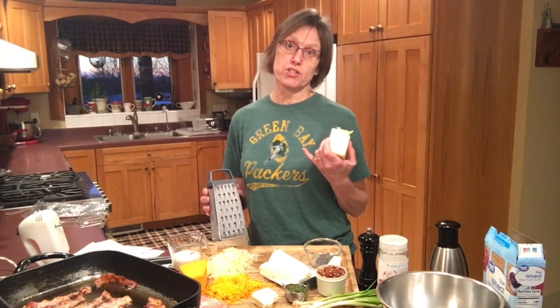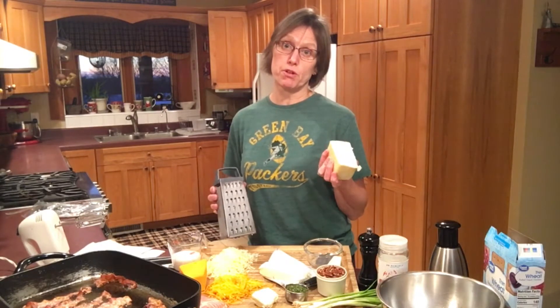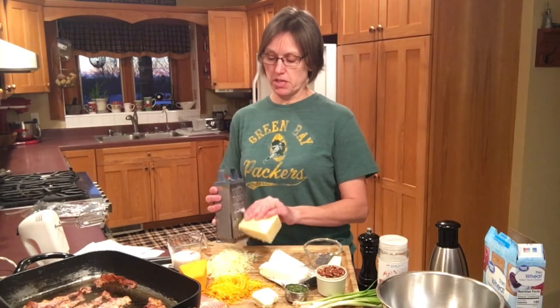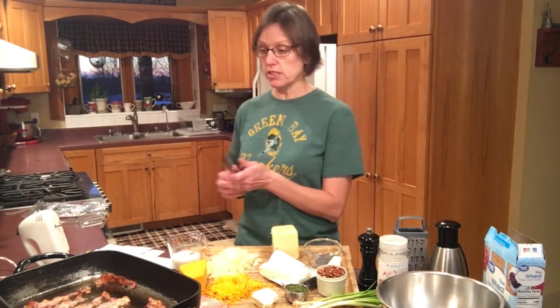The Packers might not be in the Super Bowl this year, but many people will be looking for a delicious treat. This is a great recipe I thought I'd make for you that you could try for your Super Bowl party in the coming week. I had this recipe at my mom's house over Christmas — it was a new recipe she'd come across and I found it to be absolutely delicious.